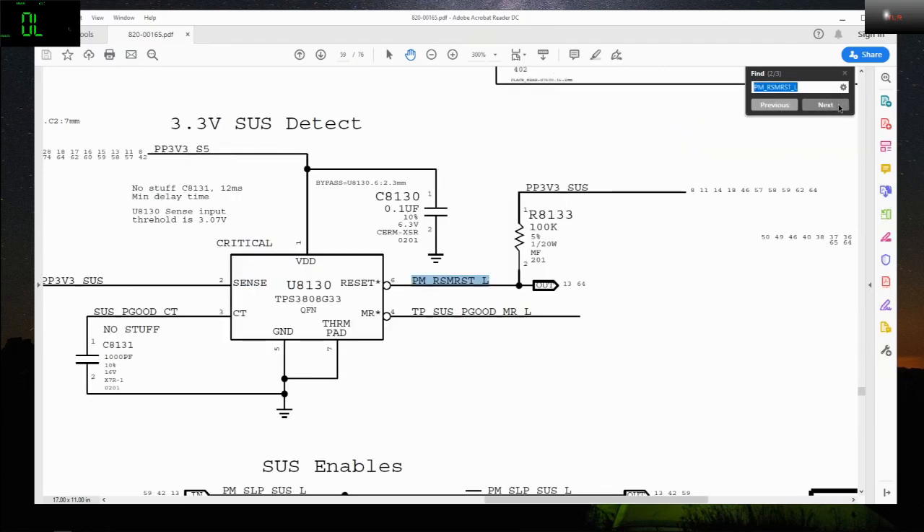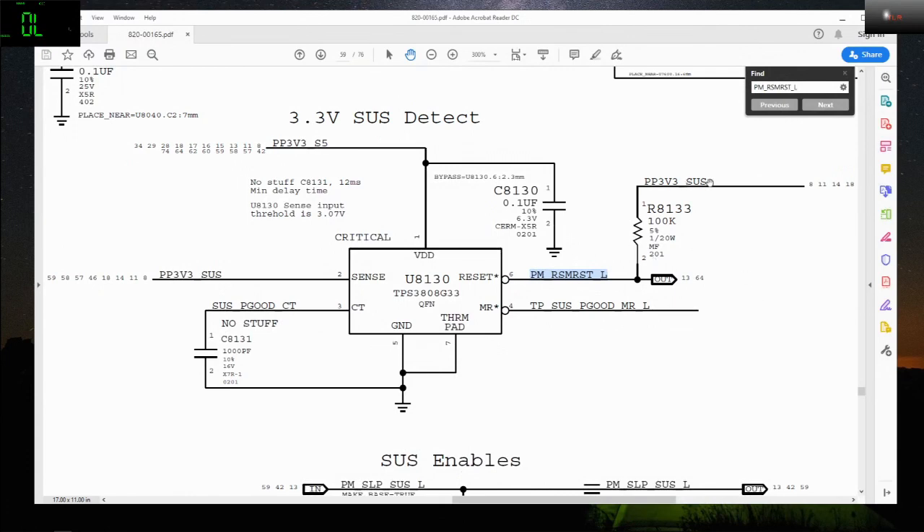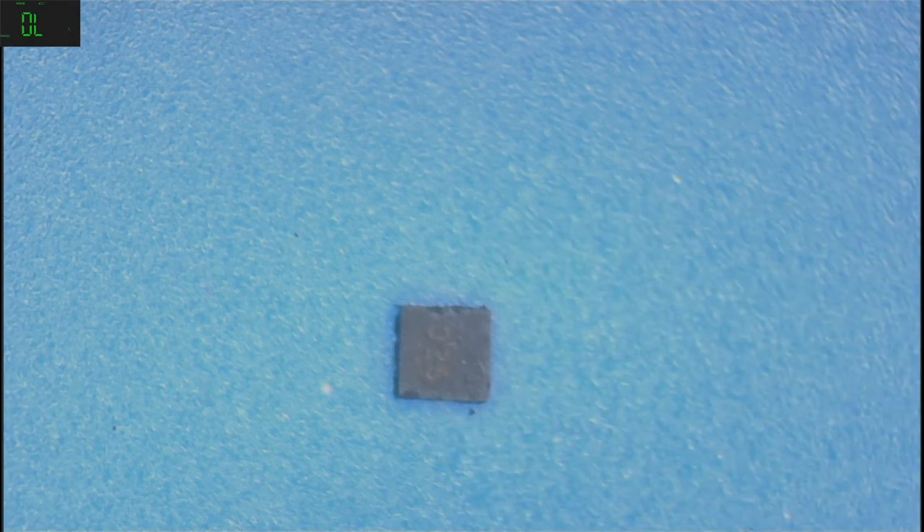So I looked for where that signal is being created — it is being created by this chip right here, the U8130, which I replaced. Let me show you that chip — this one right here. That is the one.